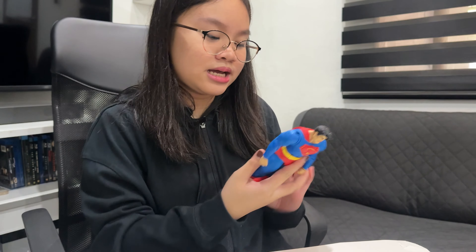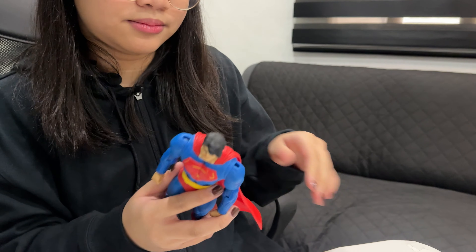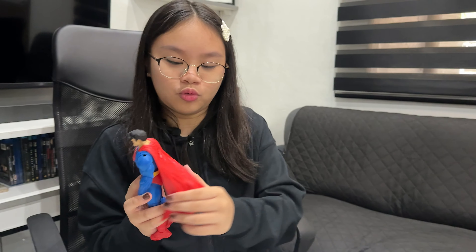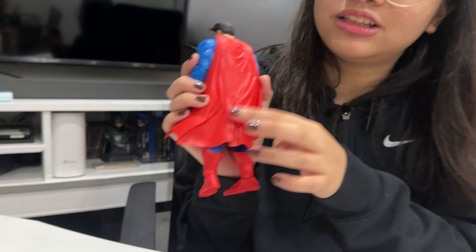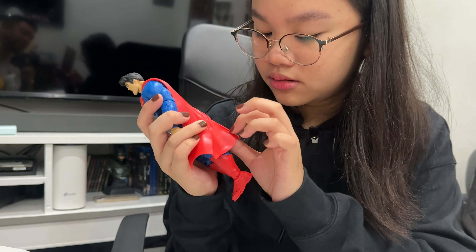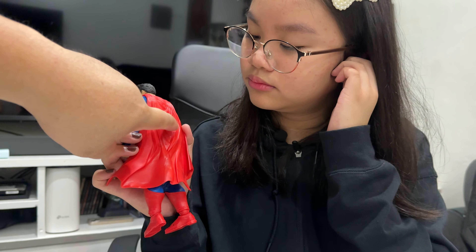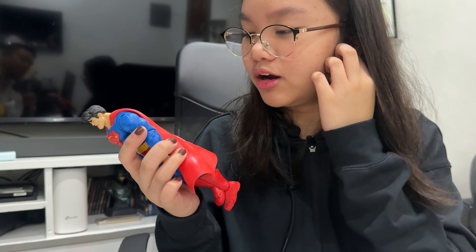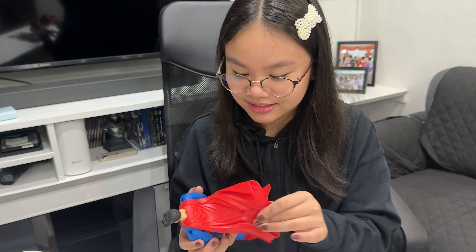The cape is not poseable — just past it. And look at that — I think they missed one detail about this figure: they have to put the Superman sign on it. In the comic books it has the Superman logo on it.